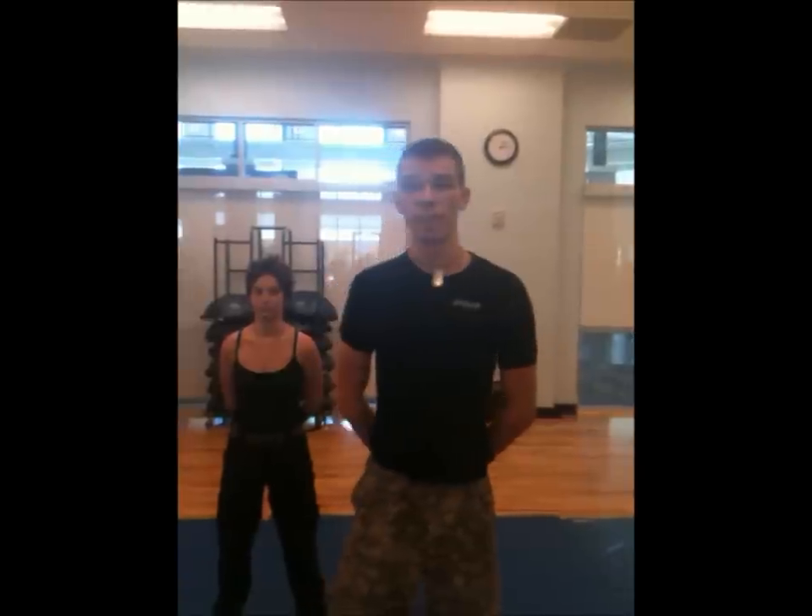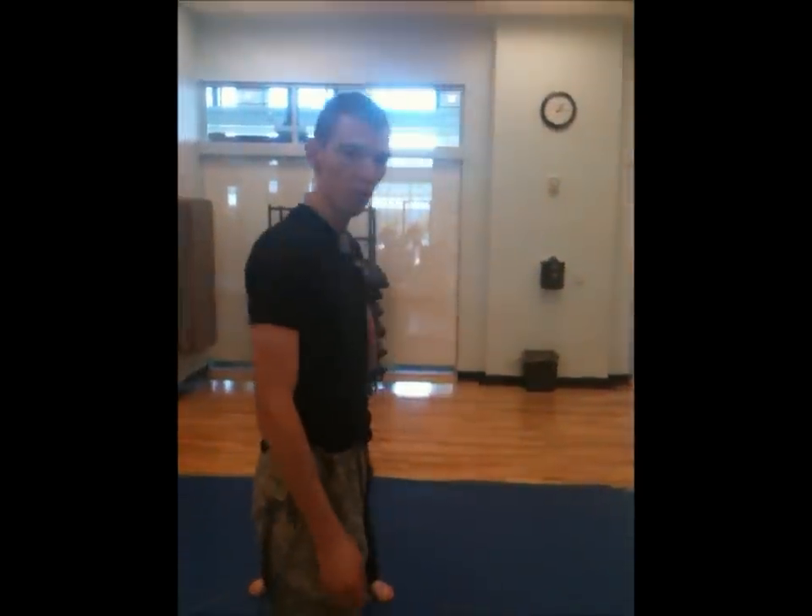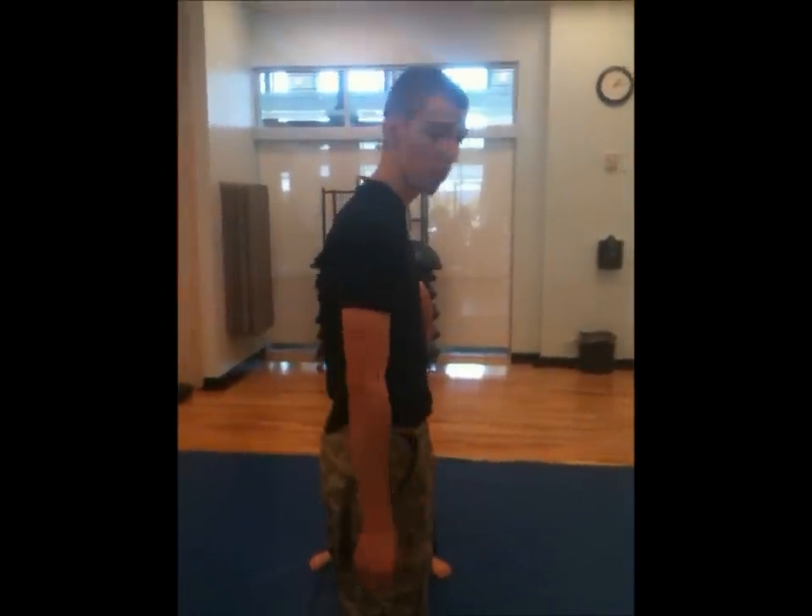This is Real World Self-Defense, Krav Maga, and we are going to demonstrate the hip throw into armbar technique. This is very effective when you're being attacked from behind, when you're most vulnerable from behind.